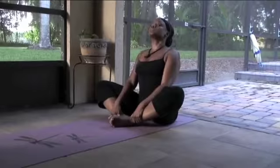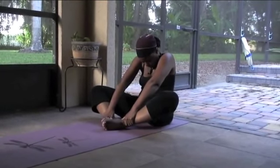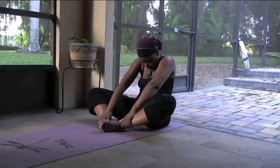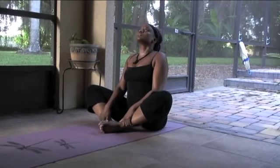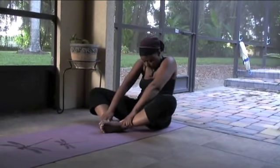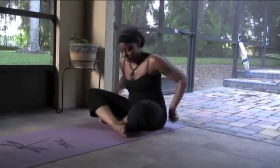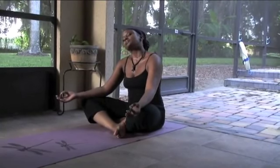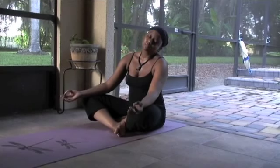Breathe, deep cleansing breaths — in through the nose, out through the nose. Round the back, hollowing out the belly, deep breaths. Relax the face, relax the breath. Round the back, hollowing out the belly. Now lift that heart up to the sky, lift the chin. Round the back, hollowing out the belly, deep breaths. Deep cleansing breaths. Releasing any unnecessary tension from the neck, from the shoulders. Forward semicircles, side to side. Relax the face, relax the breath.